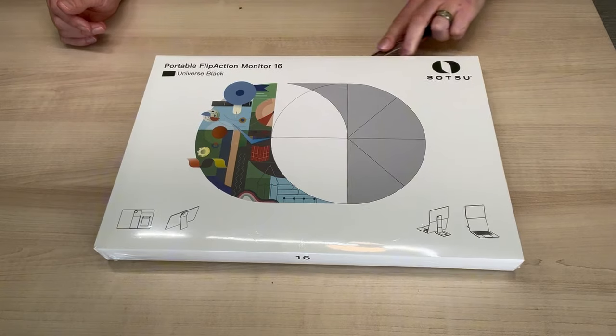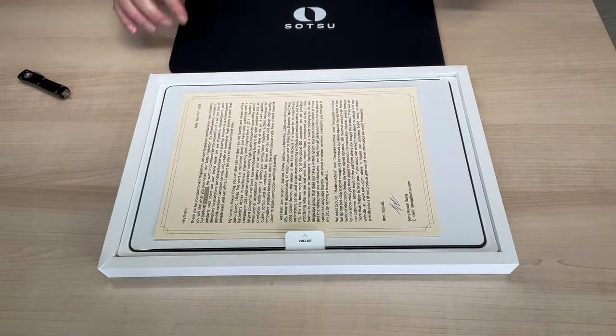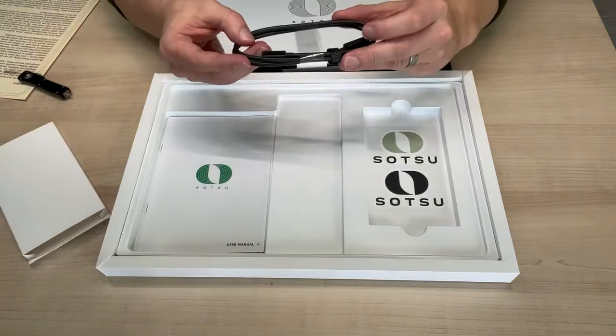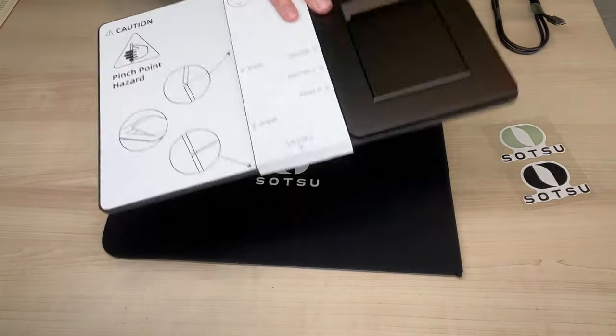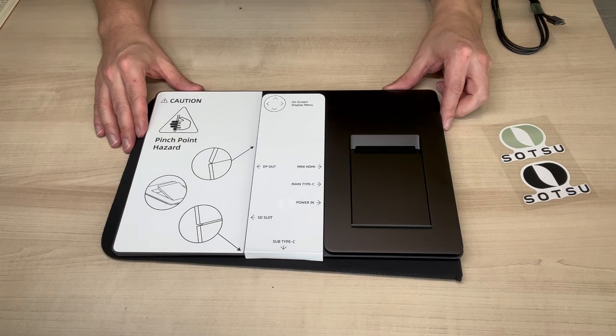Right on the box you can see that this monitor is meant to be versatile. Opening this up, we can see we have a neoprene cover on top and then a nice letter from the founder about the company and himself. Then we have the monitor itself and the USB to USB cable. On the back, everything's really easily labeled and it does give you a little warning about pinch points.